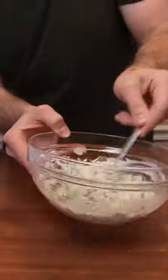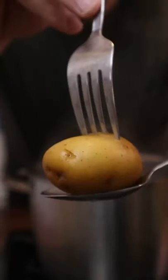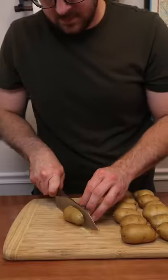Ideally you'll make the potato salad the day you're serving it. If you refrigerate it overnight the potatoes will become grainy and they'll lose that smooth texture. Let me know in the comments if you'd like the recipe.